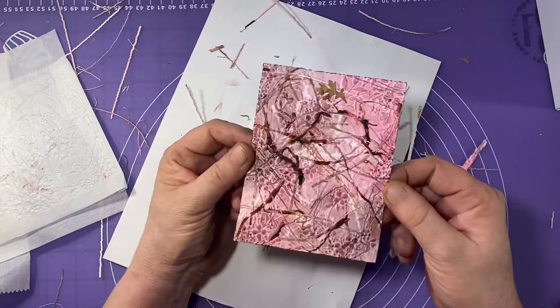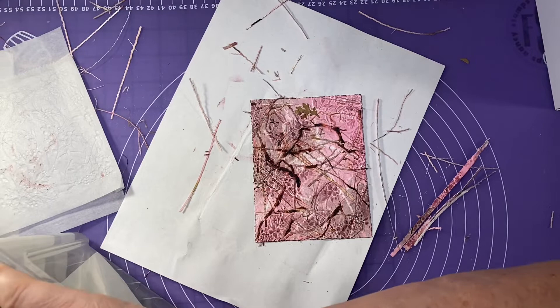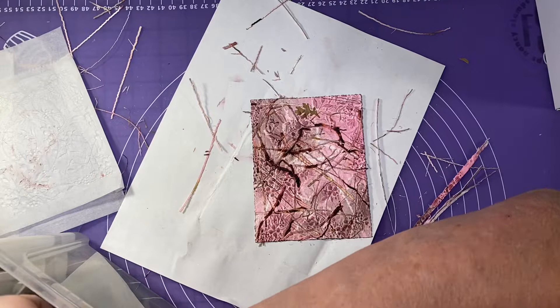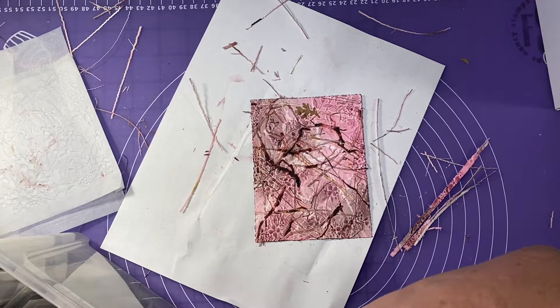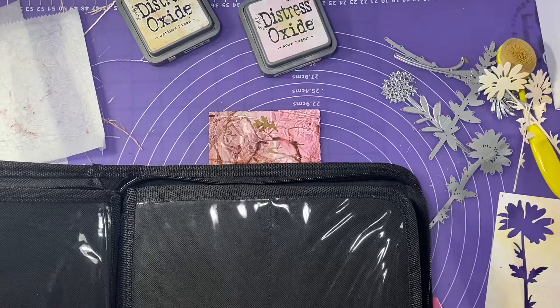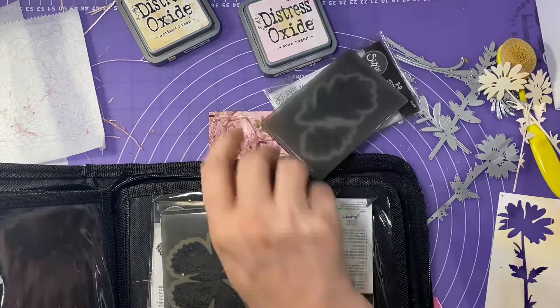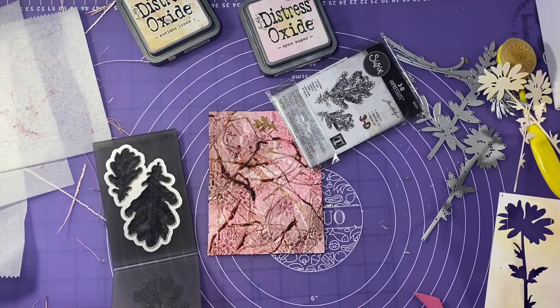Now I've got my background and I need to make something out of it. I cut a whole bunch out because I started out wanting to do some flowers, but the flowers kind of got lost in the organic paper because of the dark portions. So I changed my mind. I decided instead to use the leaves from the 3D Impresslits. I love these little folders — I think they're so cool. I'm going to grab some craft cardstock because I'm going to make the card base craft, so I want to have everything come together in harmony.